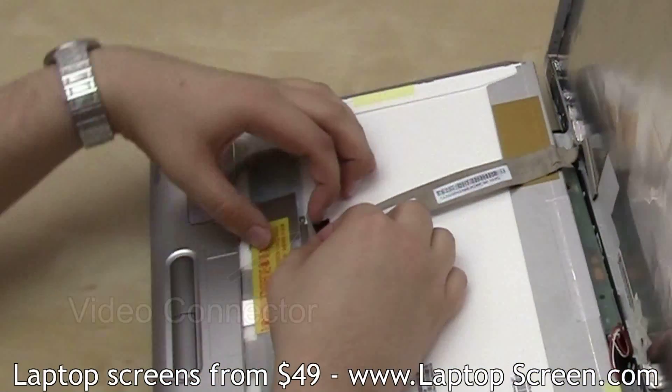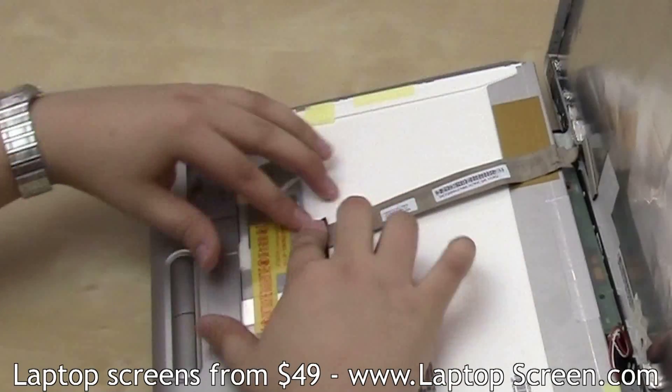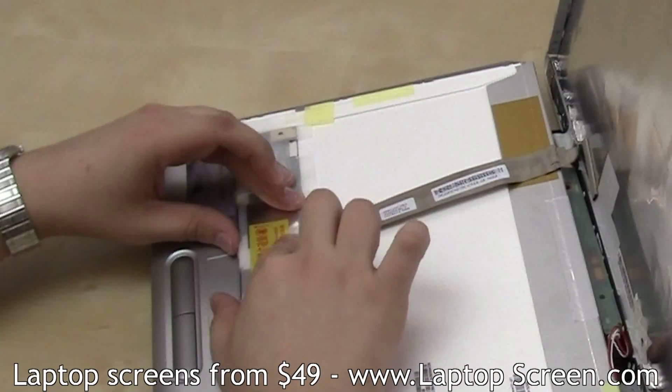Be extra careful when attaching the video cable — both connectors are very fragile. Secure the video connector with tape.